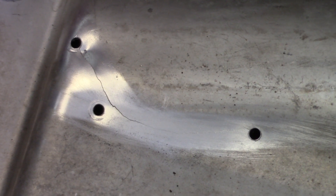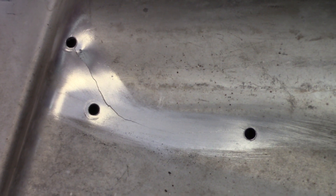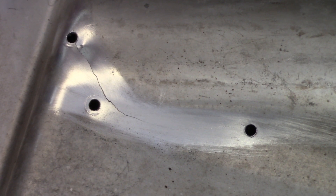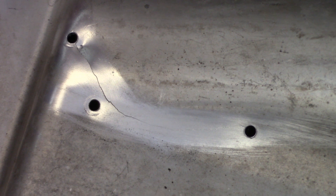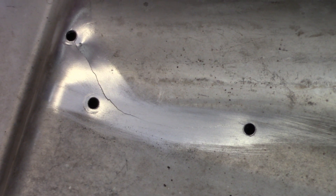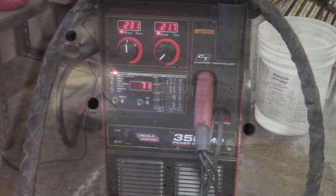Alright, there's the holes all drilled. I also cleaned it up with a stainless steel wire brush to get all the debris out — we're already going to have enough problems because there used to be oil in this. It's going to be in that crack and suck through. We tried to clean it up as best we could and hopefully we can burn through and seal it up.